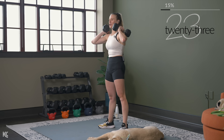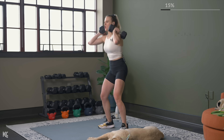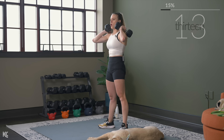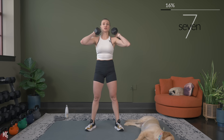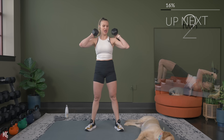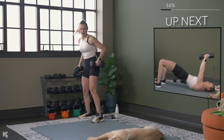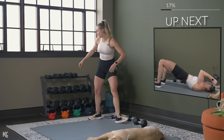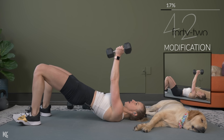Two exercises remain in this circuit. We're going to bring it down to the mat for these next two exercises. First exercise will be a glute bridge where we hold and do skull crushers to really work the triceps — we'll get the core in there as well. You can modify by just doing skull crushers. Then we're going to do chest press. So grab your dumbbells for both of those.